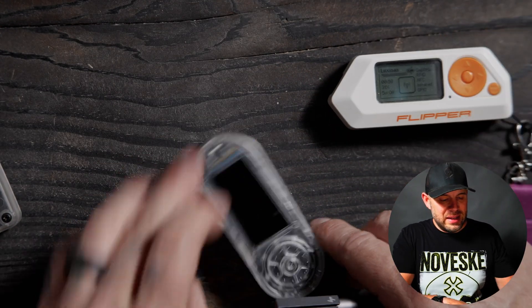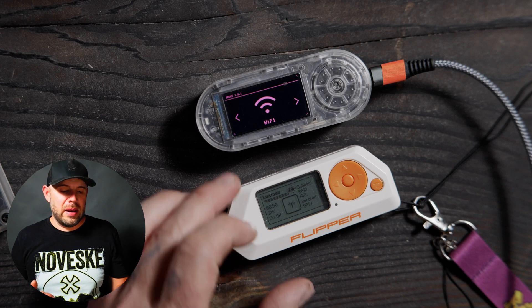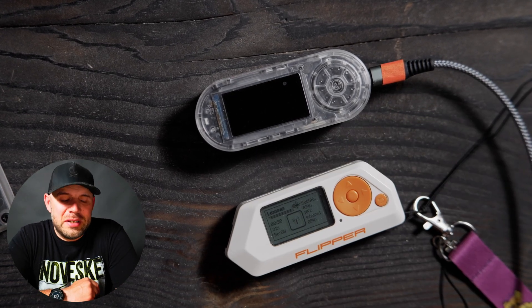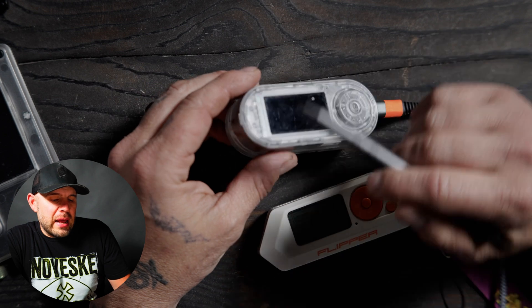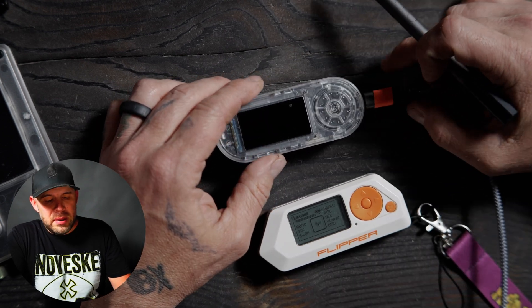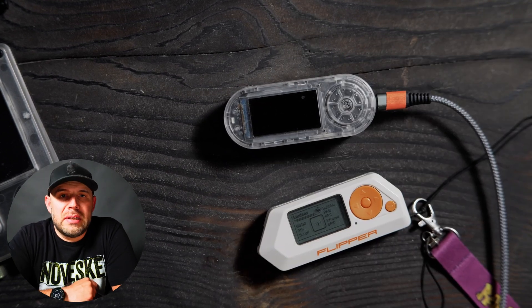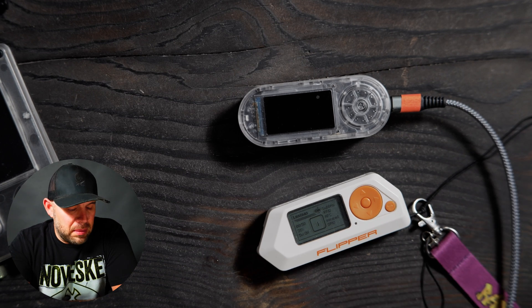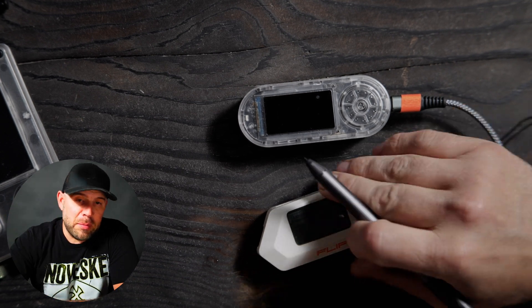Moving on from those two, we're going to go into the Flipper Zero and the LilyGo T-Embed CC1101. These would be considered, in my opinion, neck to neck for the most part — bang for your buck and the closest Flipper Zero alternative — because the T-Embed CC1101 does have RFID on it. I believe it is HF only, and it has a sub-gigahertz antenna. It also has WiFi and BLE capabilities, an SD card slot, and IR for your basic IR fun. You can mod the cases as well to put external sub-gig antennas in them. You can add a GPS chip and do wardriving, and just your basic things that a Flipper Zero can do.